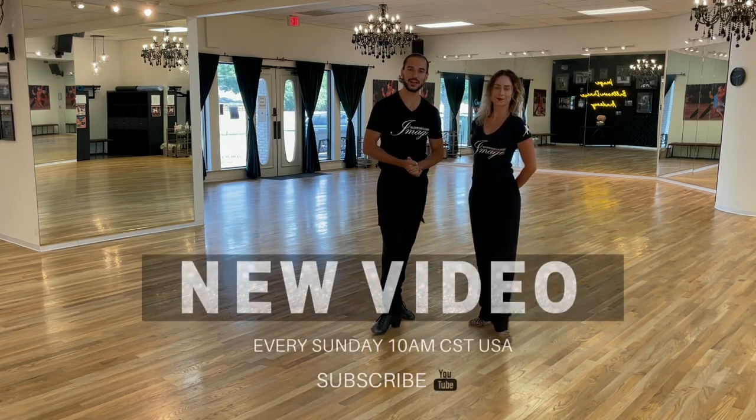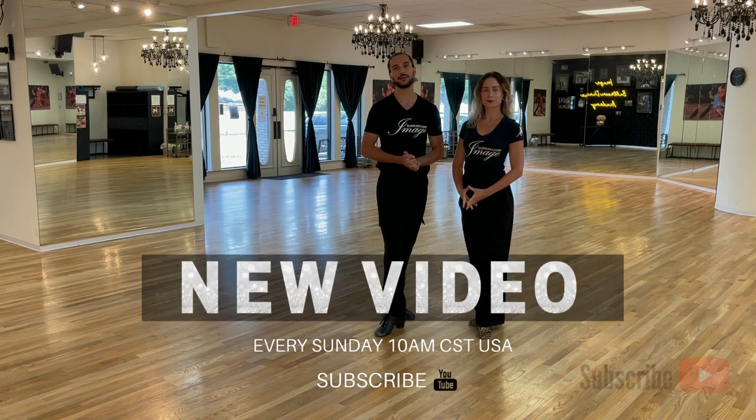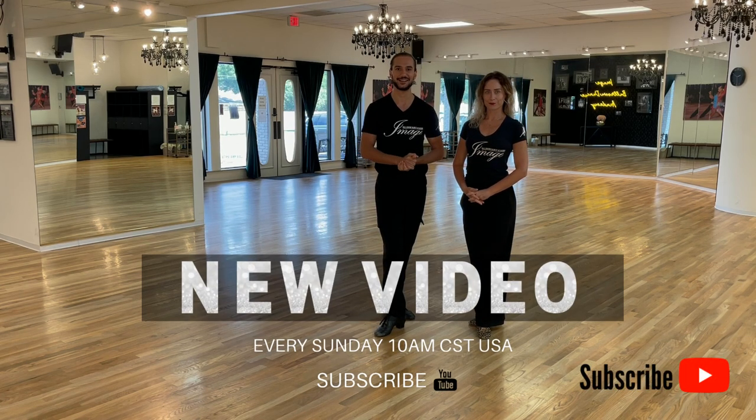Thank you very much for joining us today. Please don't forget to subscribe to our YouTube channel, and we're gonna see you in our next video.